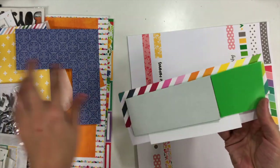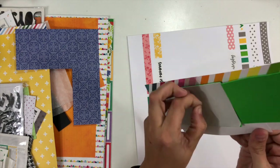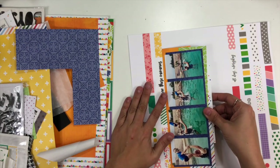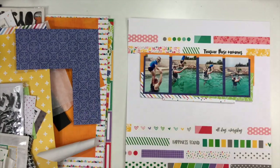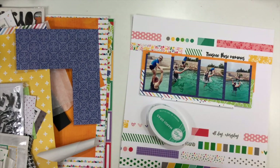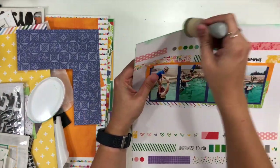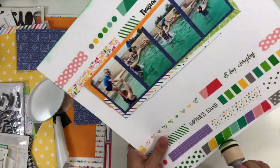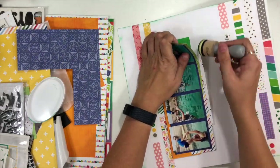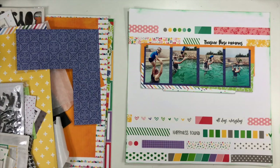I'm not going to do a whole ton of embellishing on this particular layout because the washi strips are going to do a lot of work for me in terms of having that really fun, different look. At this point I know I need to put some inking around the edge, so I'm going to grab my Mardi Gras ink from Catherine Pooler and use that around the edge. I also have that little strip of polka dot pattern paper that I put underneath my photo block, and I'm going to lift up the edge carefully and add some ink to that as well so it has a little more definition.